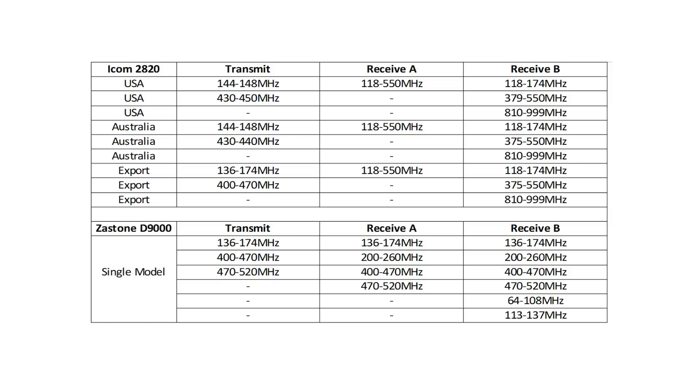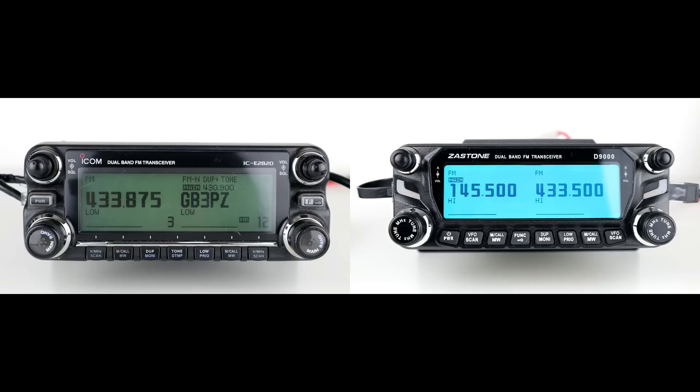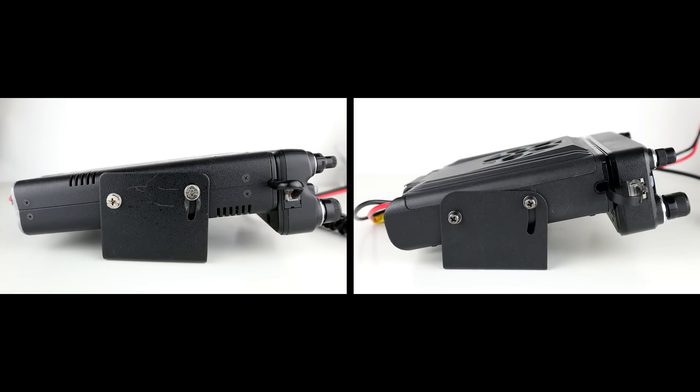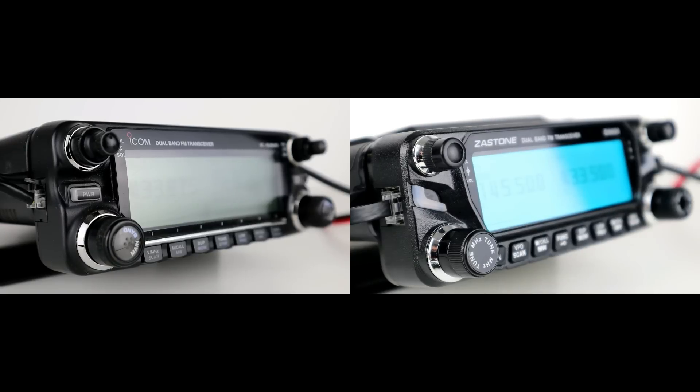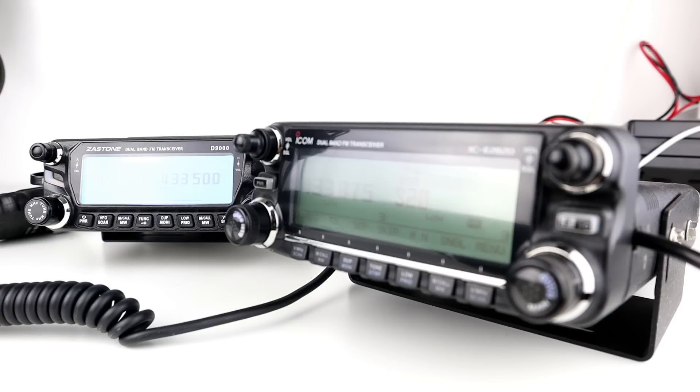Both radios transmit on very similar bands. The Zastone does have FM receive for FM radio and it does have air band. The Icom 2820 doesn't have FM receive but does have air band as well, so very similar in terms of operation. We're going to do a couple of audio tests — not on-air tests, but transmitting to the SDR and to my Icom 5100, transmitting on UHF low power for both radios, to look at what the transmission looks like and hear the difference in audio quality.